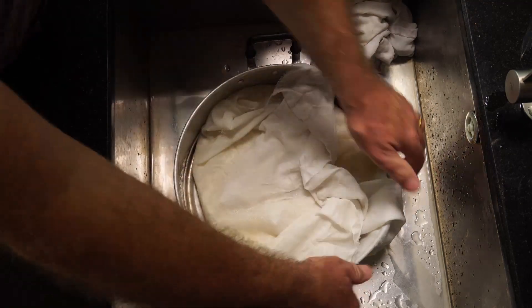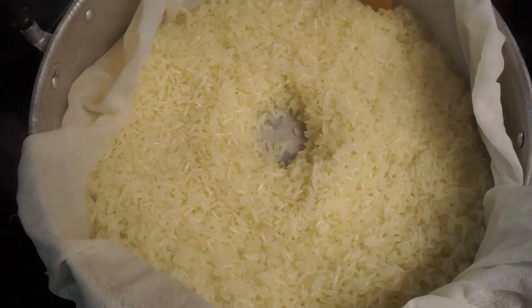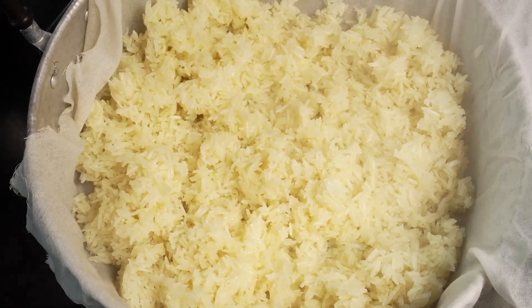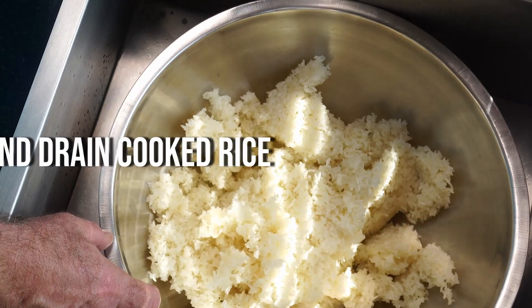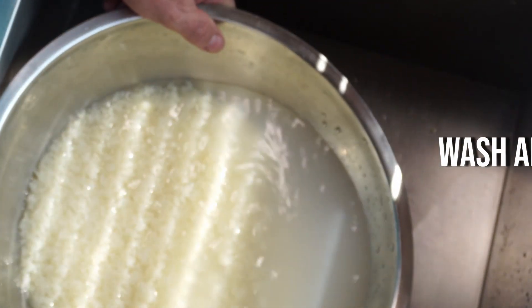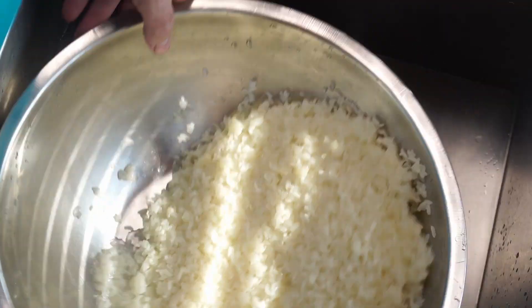This is a speeded-up version of the sticky rice preparation — I will leave a link in the description so you can click on to see how to actually make sticky rice. Now we've got our sticky rice, we can start the procedure of making our sweet fermented rice dessert.